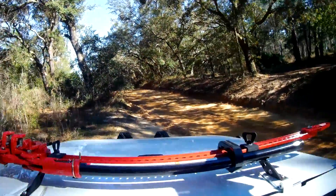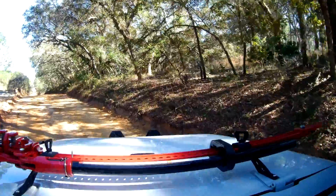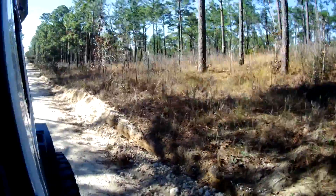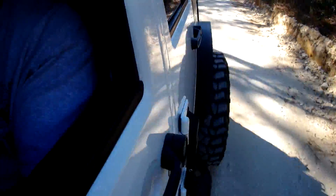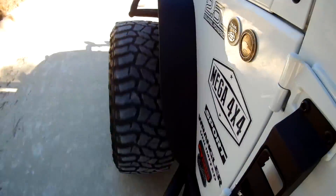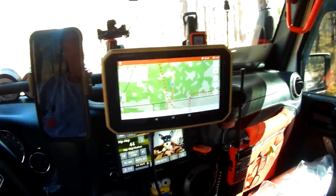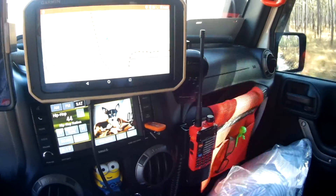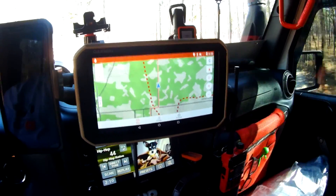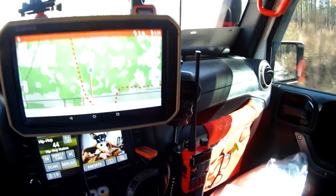Here we're going off-trail and coming back down onto the main trail. Now it's pretty smooth here. We're heading down, getting closer to camp, just following the GPS tracker — Gaia Overlander. We're just following it down the road. Getting closer to camp — should be there in a couple miles.